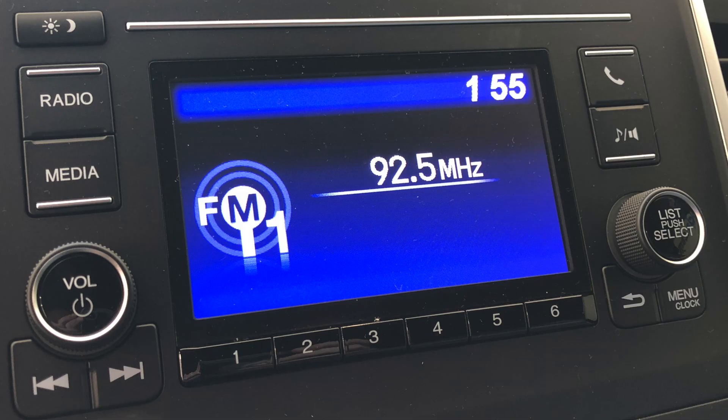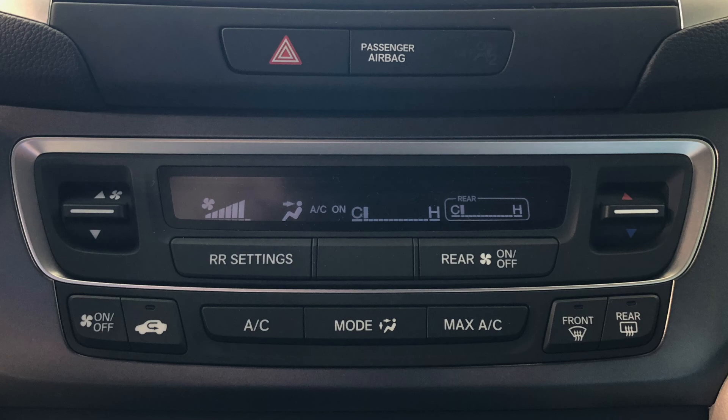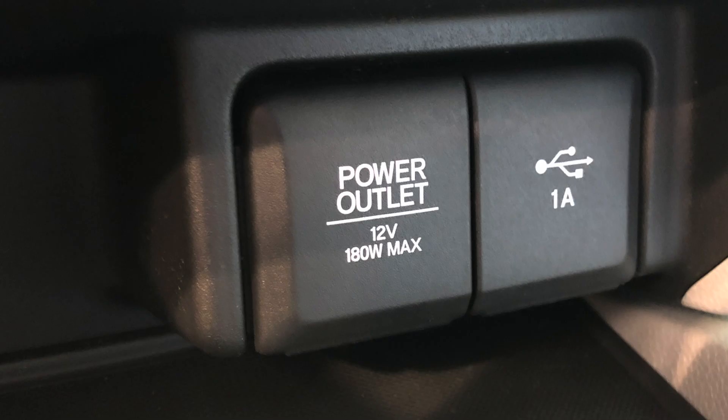You also have an audio system with a large LCD screen, tri-zone auto AC controls, and a power outlet and USB outlet.